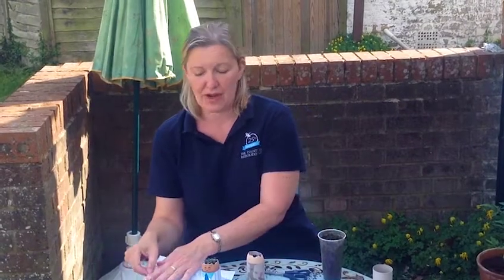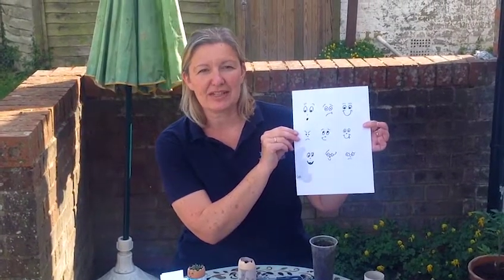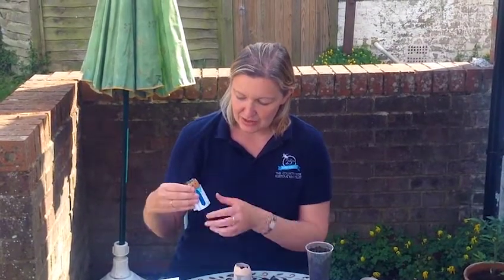You also need to try and practice a face for your egg head. It's a good idea to try out some different expressions, and then once you're happy with it you just use a black marker pen and you are going to add your expression.